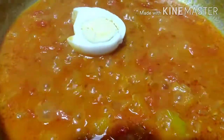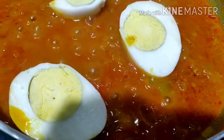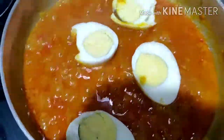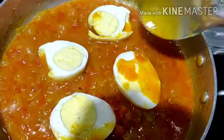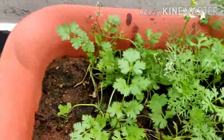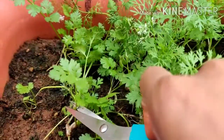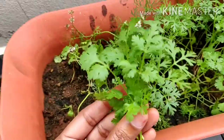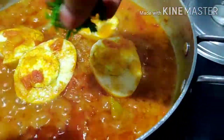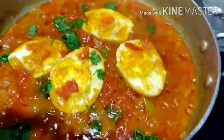Let's boil the eggs and cut them. Now we have tomato puree. Let's boil the eggs lightly — about 5 minutes. Let's cut the egg and boil it in the pan.